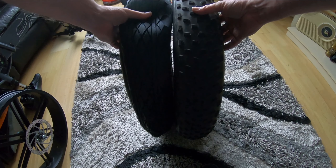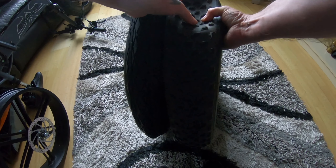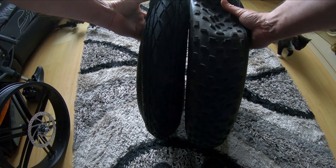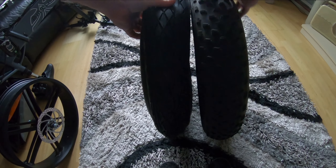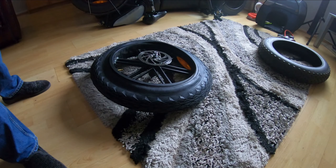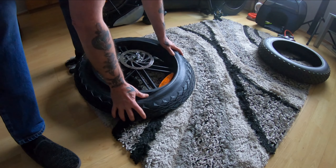Comparing both tyres — the new one just feels better. Between the knobbles on the old one, the rubber isn't very thick, not even a millimeter. The new one definitely feels like there's more rubber on it. It's still a bit out of shape but pretty much the same size tyre. Hopefully that'll help with punctures as well. I was expecting to use tyre levers but it looks like it will actually push on.